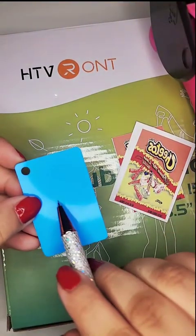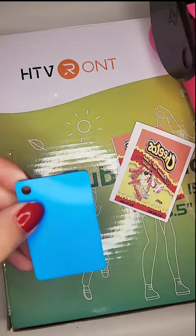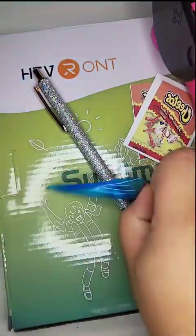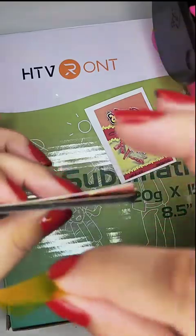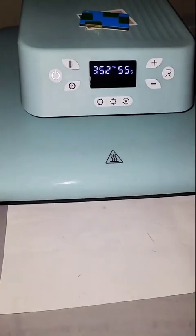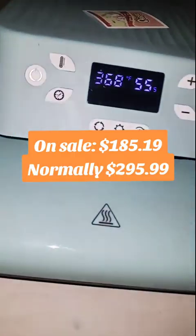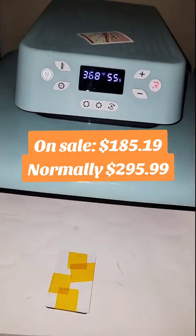Make sure you only take off one side of the backing when you're taping the picture down, leaving the other side on when you press. I'm here with my Hueiren auto press and I'm going to be heating it up to 380 degrees for 55 seconds. You're going to press with the picture side up and the blue part on the back.